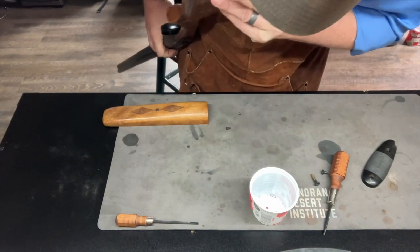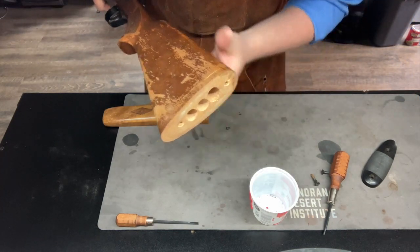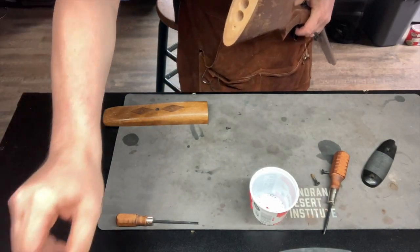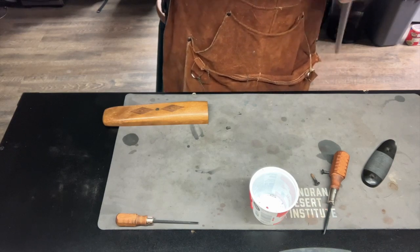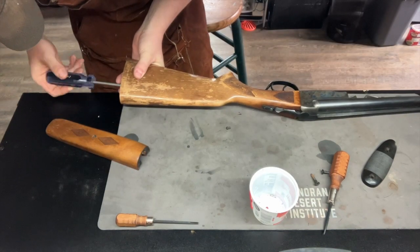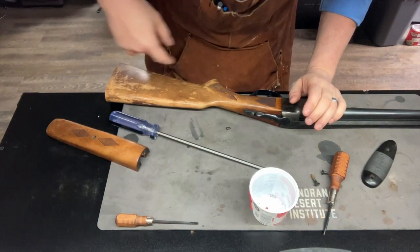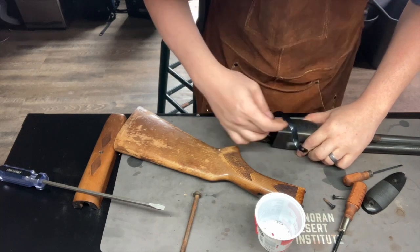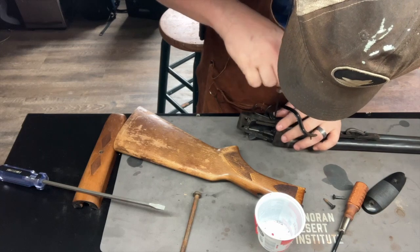Interesting — got three screw holes down here. I think this stock is secondary, but we're going to go ahead and take this out. There's a screw up in this top hole here. Got it apart. There were a couple of screws that needed to come out.